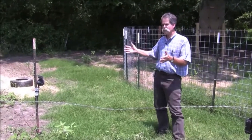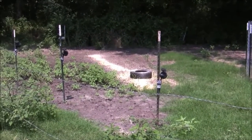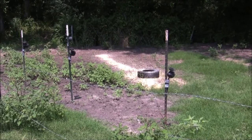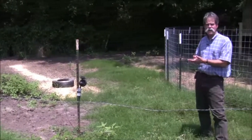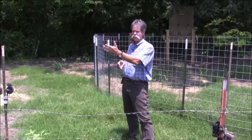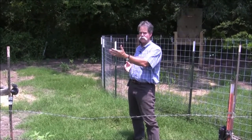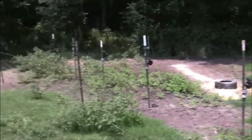With a setup like this, it's important to have it in such a manner that you can always come in from downwind. You can beat a pig's ears, you can beat a pig's eyes, but you'll never beat a wild pig's nose. So it's incredibly important to have your setup in such a way that you always come in from downwind so the pigs can't detect you.